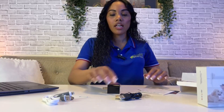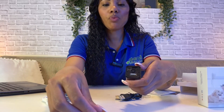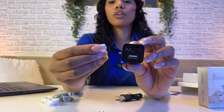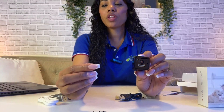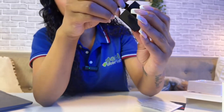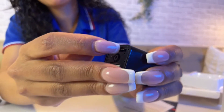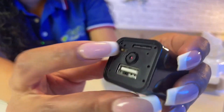On the back of the adapter head, you first need to remove the cover. When you remove the cover, you'll see the camera. You then insert your SD card — it can fit a maximum of 256GB; this one currently has 128GB. You place the SD card in the top slot and press it in until you hear it click into place.